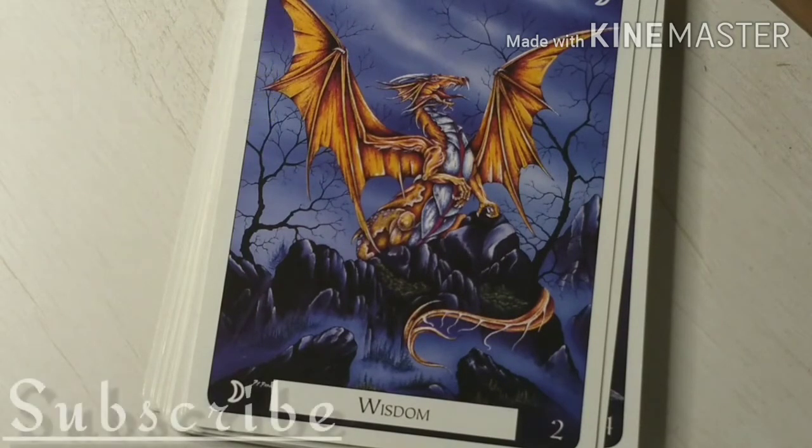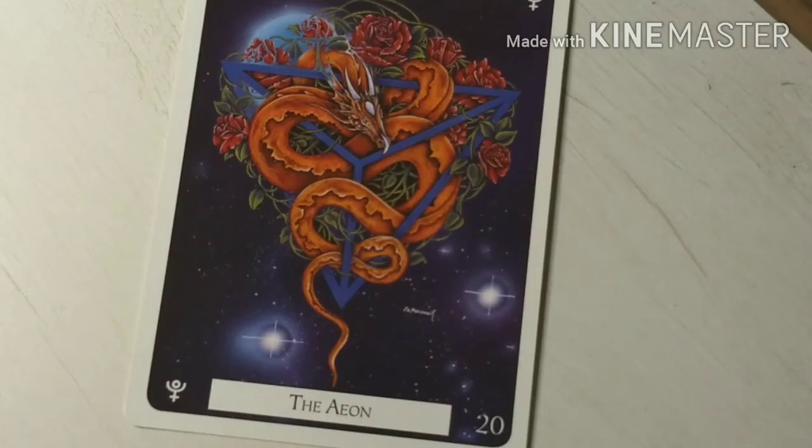I would definitely recommend the deck, but before we get into that, I want to go ahead and do a drawing of a single card so you can kind of just hear what it sounds like. So I'm just going to draw a random card out. That one is number 20 and the traditional name for it is Judgment.